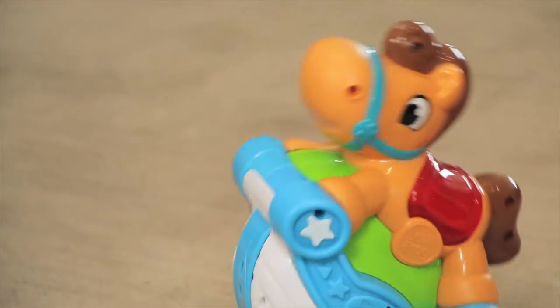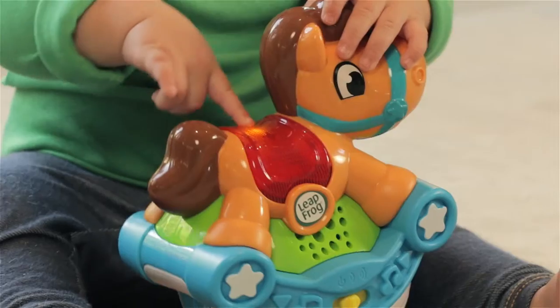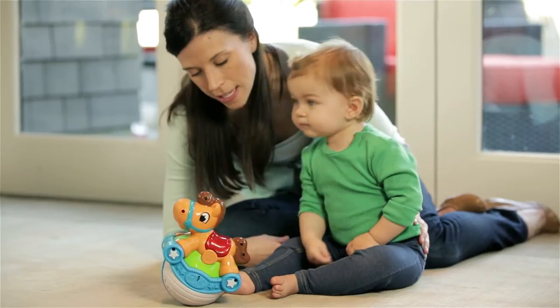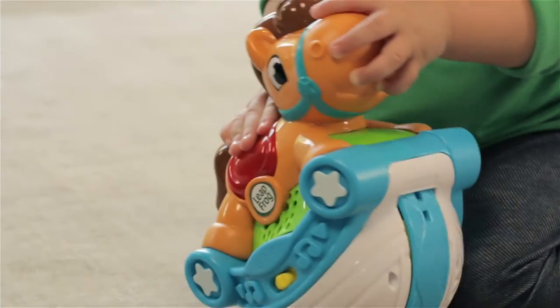Bat the horse and sway along with fun songs or rhymes. Wobbledy wobbledy whoa! Press the light up saddle to hear playful sounds and phrases to encourage first words. Pat my nose!